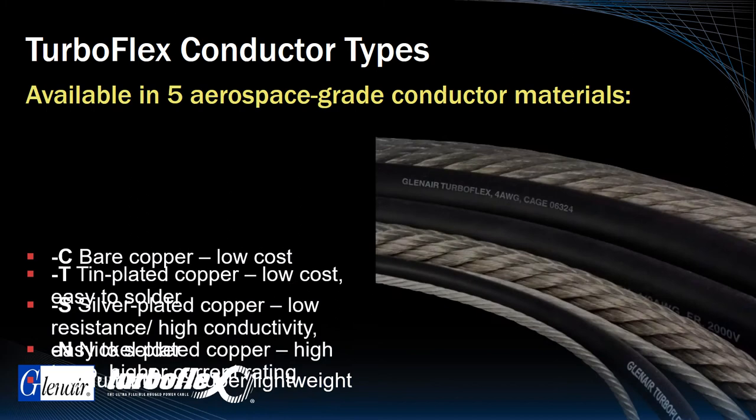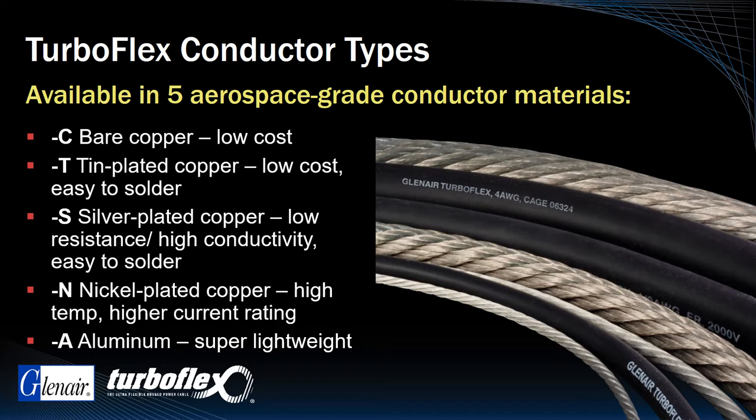Here's a more complete rundown of the various conductor types available in this unique high-flexibility power cable. All materials are aerospace grade for optimal electrical performance and durability. The Dash N nickel-copper cable is our highest temperature, highest current rating variant, rated up to 4500 VAC.